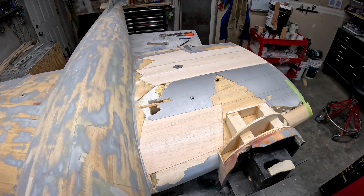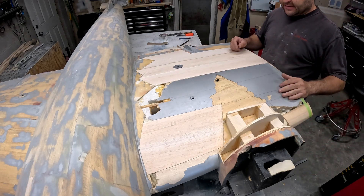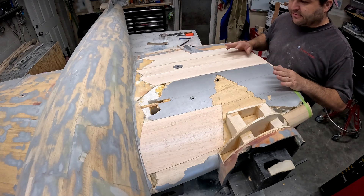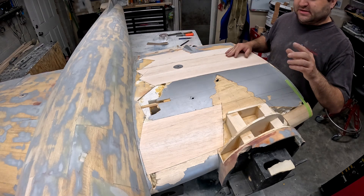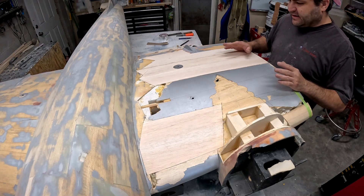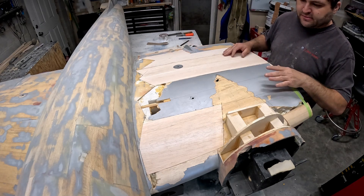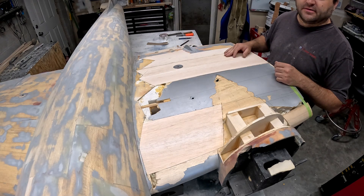The bank account for this project is getting smaller and donations are not coming in as quickly as I hoped. For those who have donated, we greatly appreciate it. If anybody else would be willing to donate it would be greatly appreciated — that way we can keep the progress going. For now I'm just going to start chiseling away at removing the rest of these wing skins.